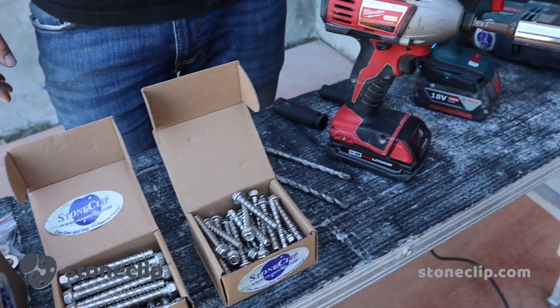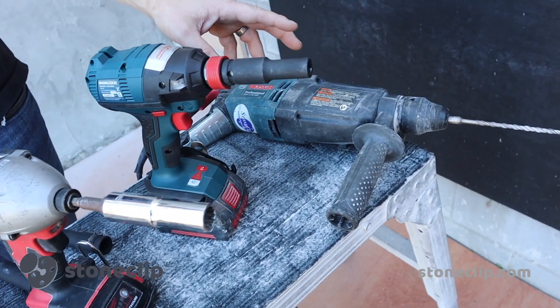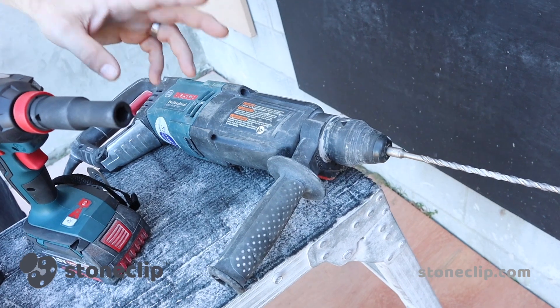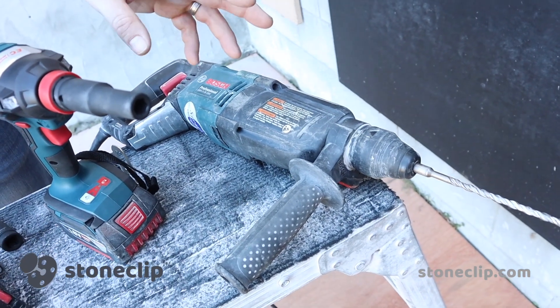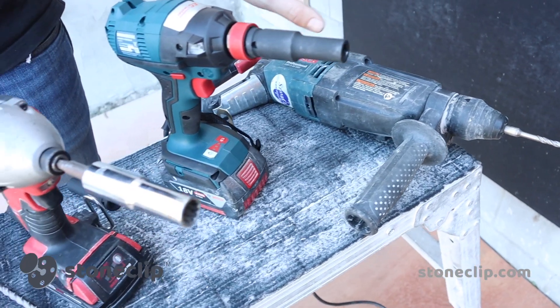We're going to be installing those into all our substrates, which will include plywood, brick, core filled block, rendered brick, precast concrete, and in-situ poured concrete. Also some of the new hybrid substrates that will include ginsale, with the rotary hammer drill.